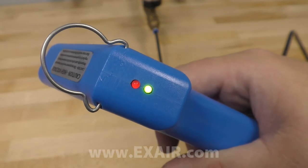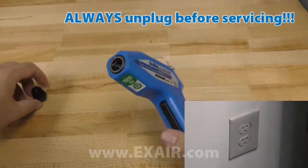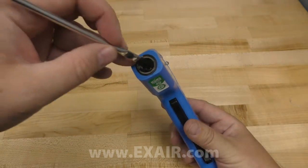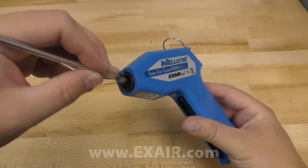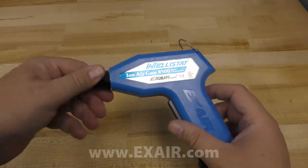If the red light comes on, there's a problem. The most common cause of this is an accumulation of light dust or dirt on the ionizing point.